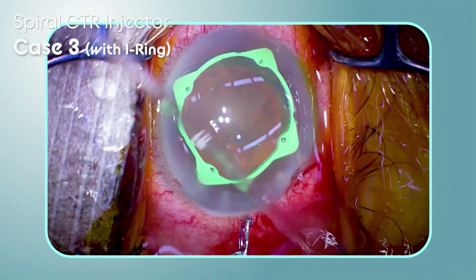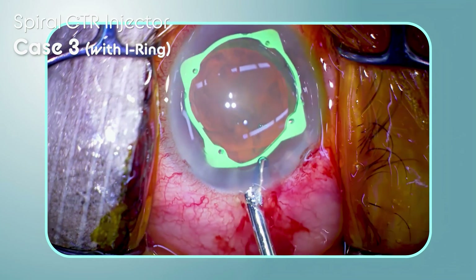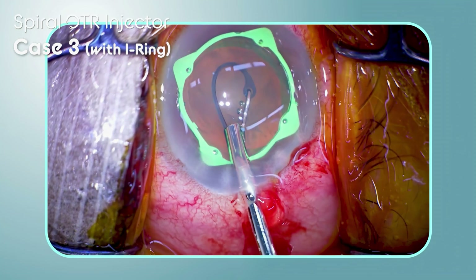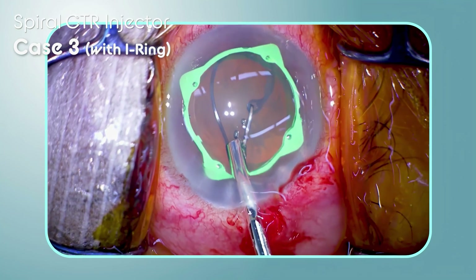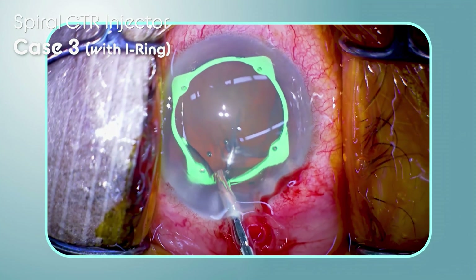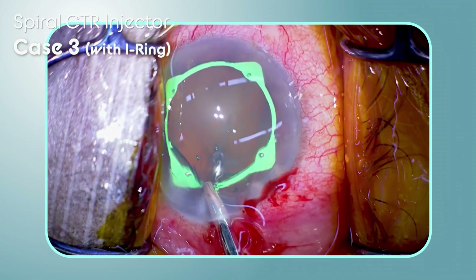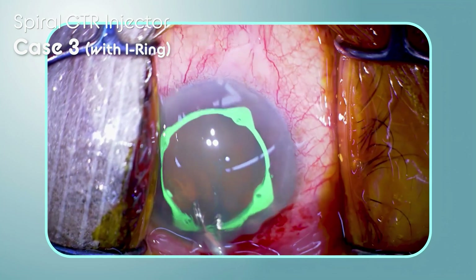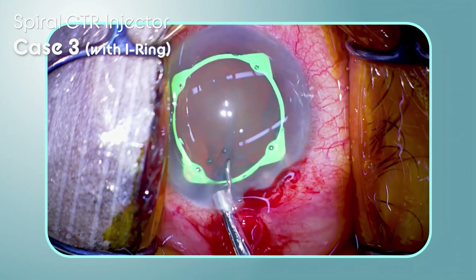This is a challenging case: a patient with pseudo-exfoliation syndrome with a shallow anterior chamber. Because mydriasis is insufficient, an eye ring is placed. The use of a spiral CTR injector enables smooth insertion of the CTR without causing any conflicts between the CTR and the eye ring.